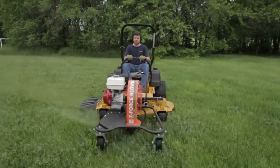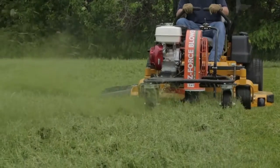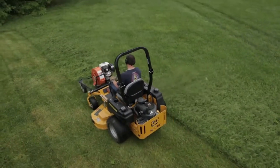In the spring, no need for double cutting to disperse piled-up grass clippings — you can blow and mow at the same time, maximizing productivity and cost savings with one pass.